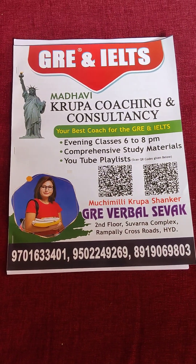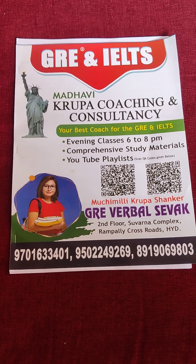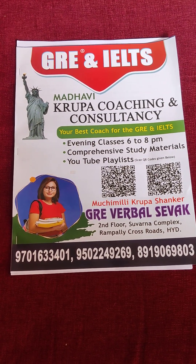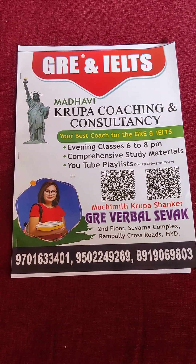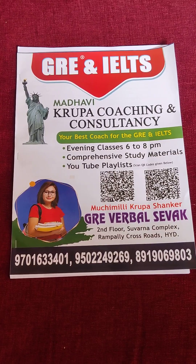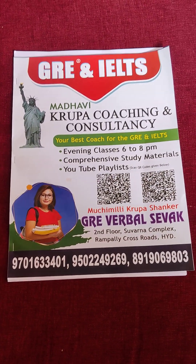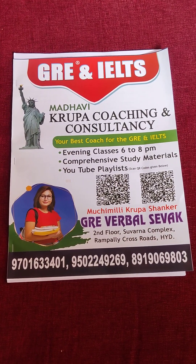Jai Shri Ram. My name is Krupa Shankar and this is my new booklet. I have been training GRE students for the last 23 years now. This is a new booklet I have designed. The purpose of this is to conduct a workshop in engineering colleges, mainly because most engineering students aspire to take the GRE and go to America for further studies.